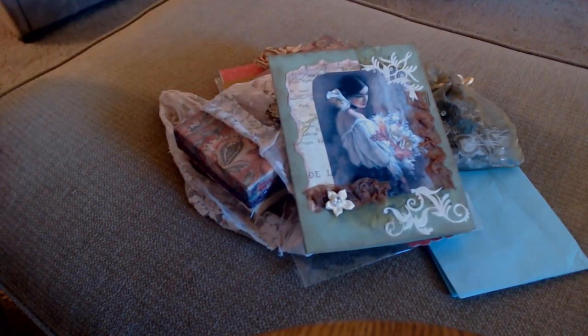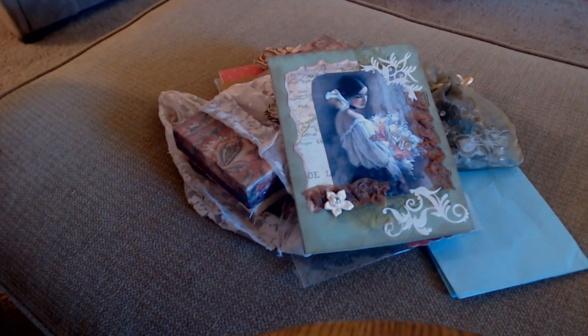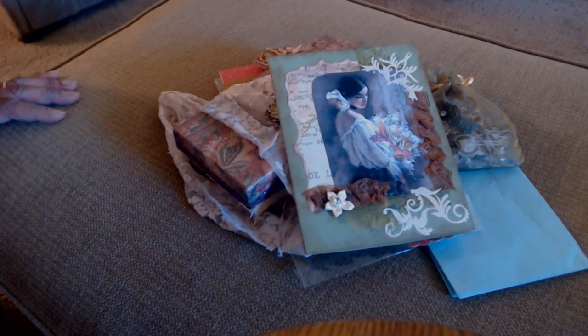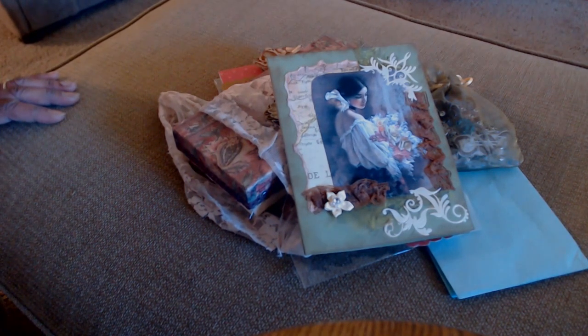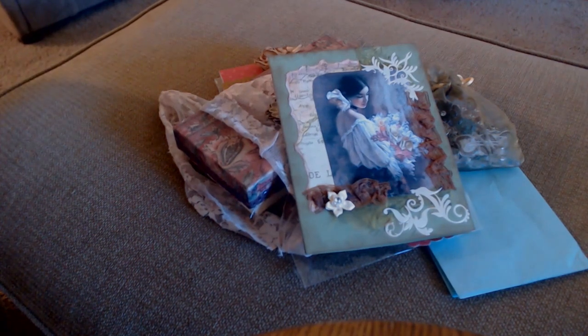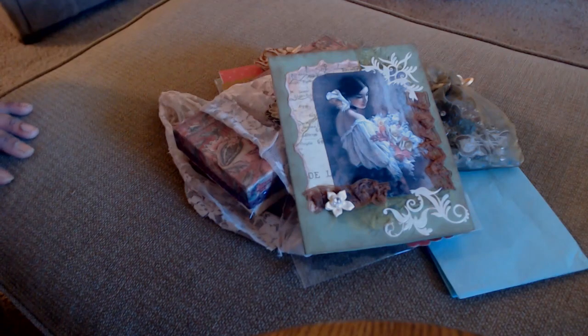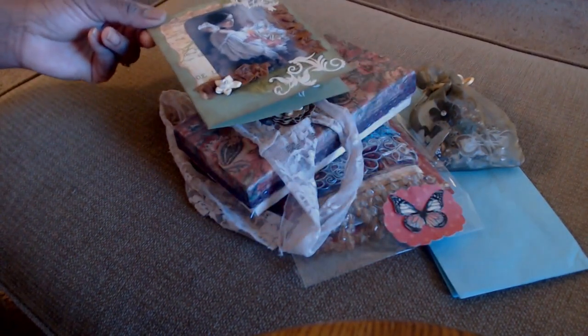She's definitely supported my challenges here on YouTube, so I wanted to join in on hers. I did a gypsy book a while back, and she's doing a gypsy book but doesn't have a lot of the rich colors for the gypsy theme, so she's asking for trims in those nice rich colors. I happen to have a bunch left over.